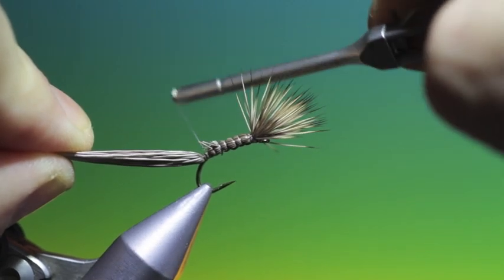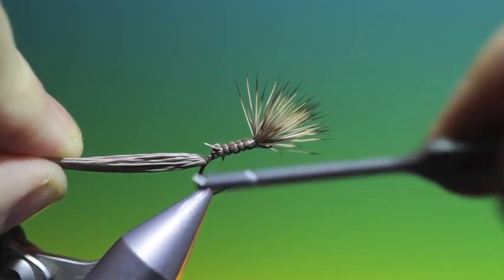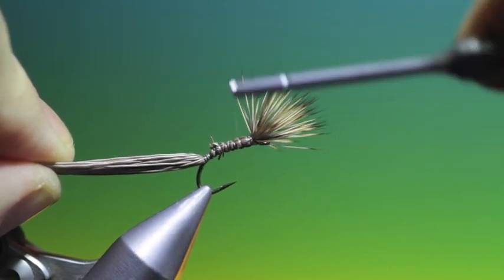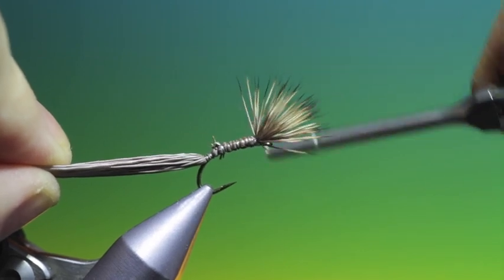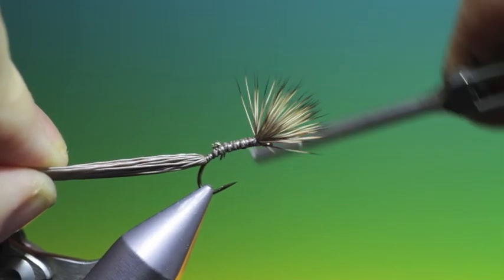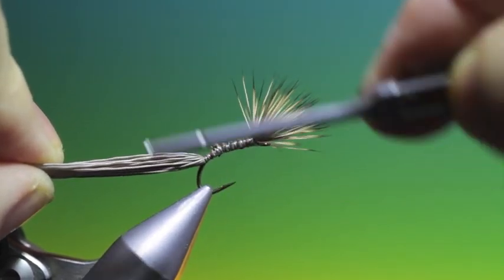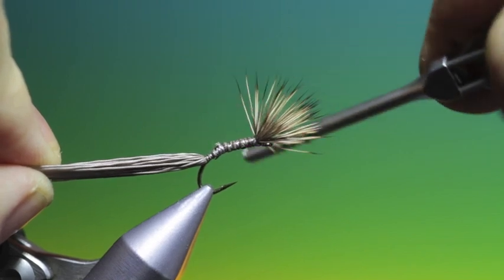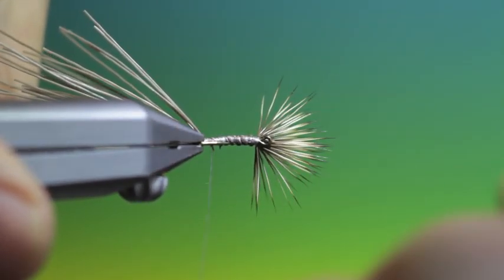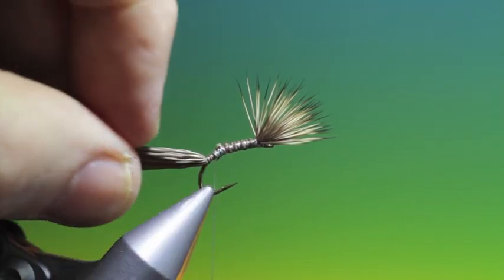We'll just tack that in and then go back up, just tying down the deer hair and securing it. This is a skating pattern so you don't really want to tie this deer hair in too tight, because this will add buoyancy. You can see now there is no deer hair on the underside — so that's perfect.